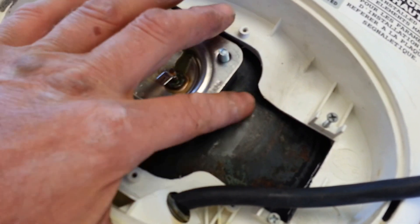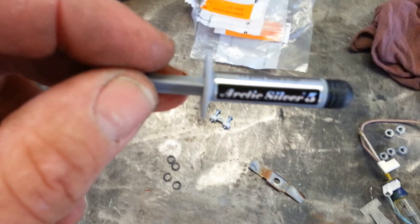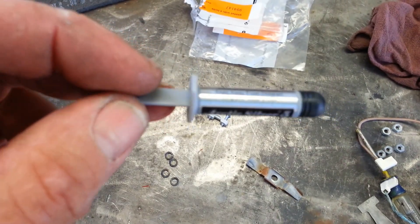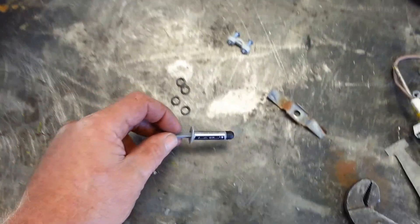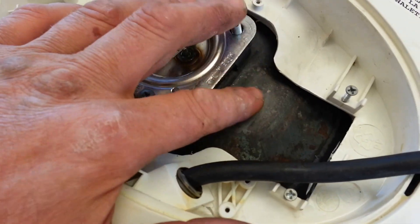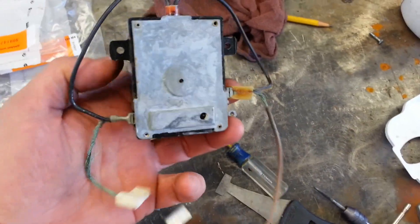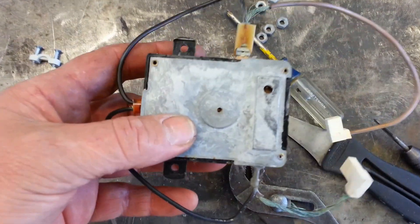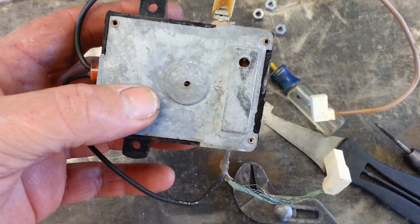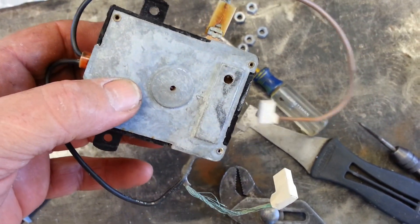Then I'm going to put my thermal paste here. What I bought was a little tiny tube — this is the same stuff they use on computers. It's just a little one-shot of this silicon-based thermal paste, and that's to give us heat transfer between the tank and the back of this controller. This little rectangular flat spot right here is what activates the high limit switch on this control to keep you from getting a runaway boiler.